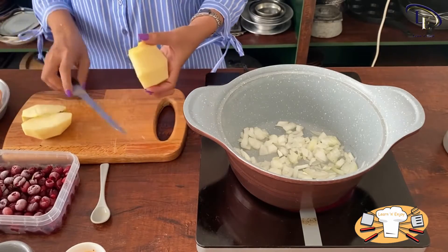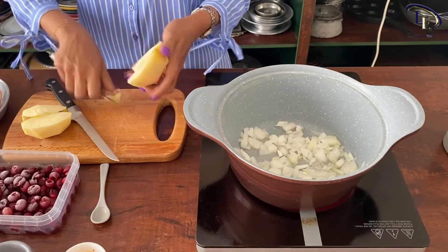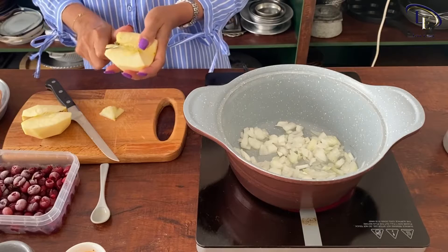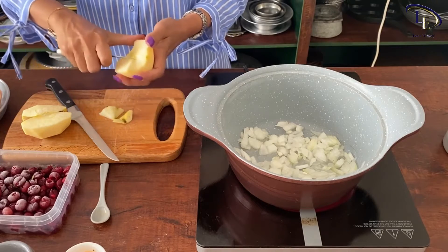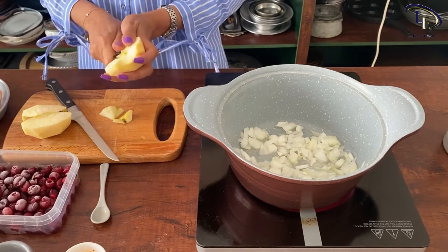When the color of the onion changes, add some salt, black pepper, and turmeric. Mix well and add the chicken drumsticks to the onion. Sauté for a while, then add some water and let them cook well.